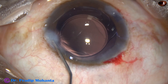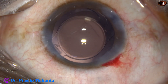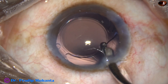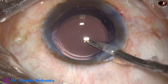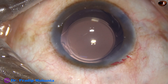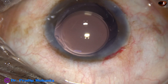The corneal stroma is hydrated to close the side ports. This is the final lavage of the anterior chamber — at this time, any viscoelastic substance sticking to the corneal endothelium is removed. The viscoelastic used in this case is 2% hydroxypropyl methylcellulose. The anterior chamber is nicely formed, and then the integrity of all the wounds is checked. A few drops of moxifloxacin are applied over the cornea, and the case is concluded.